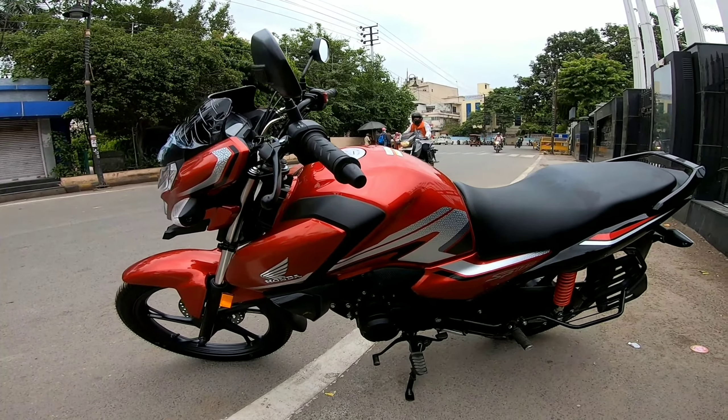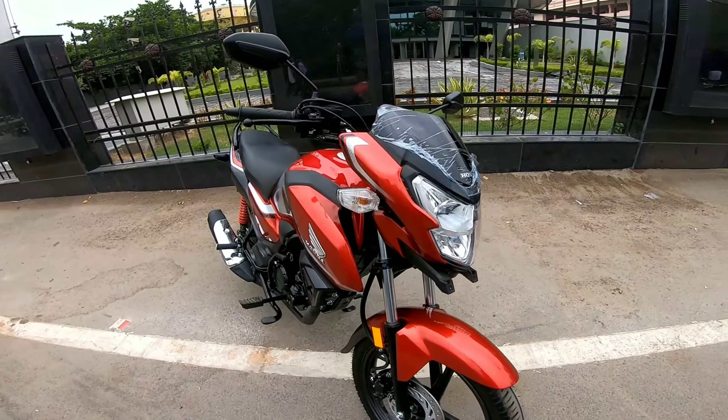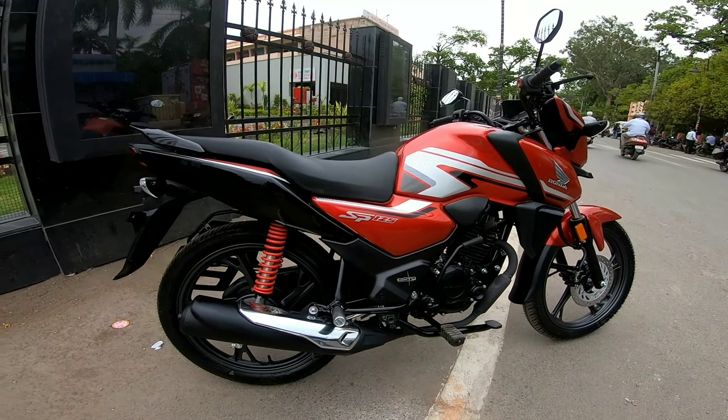Let me show you the proper look. If you don't have any bike, you can come here — I will put showroom details in the video description. In the 125cc segment, I believe it is one of the best. Let's talk about some specifications.